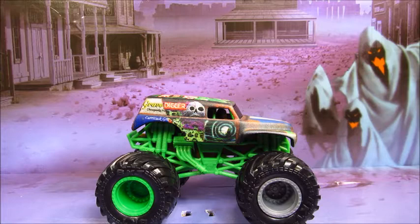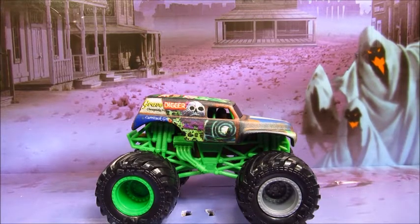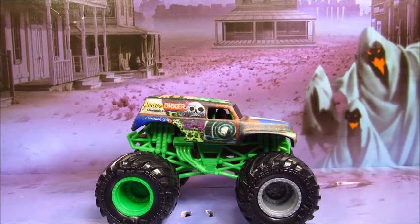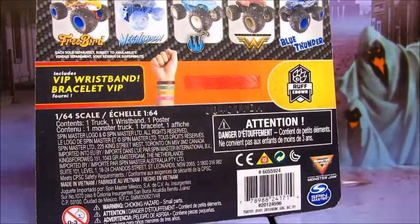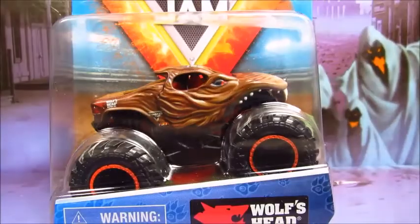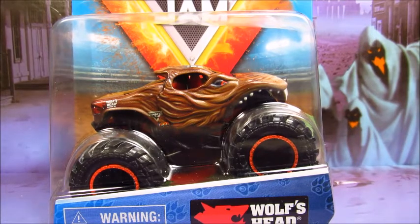Now let's move on to Wolf's Head. And here's the big bad wolf himself — Wolf's Head. Two out of three on the Rough Crowd series. Comes with a red wristband. I just saw this truck in St. Louis — broke early in freestyle, that's a bummer. Hope to see Wolf's Head again — who knows, but I'll see him again.